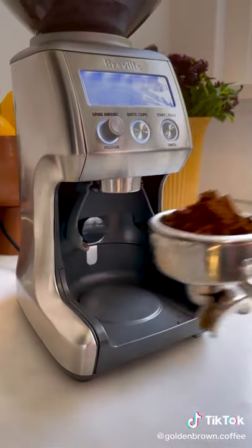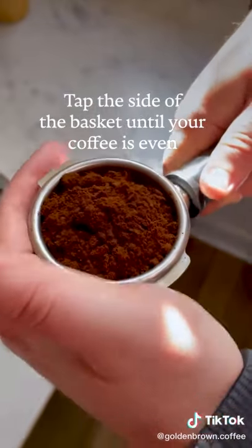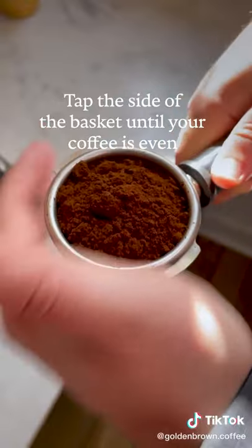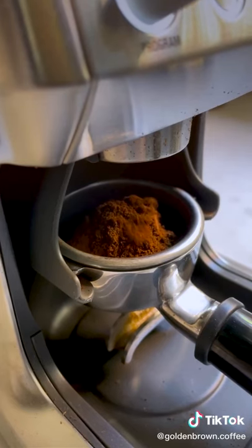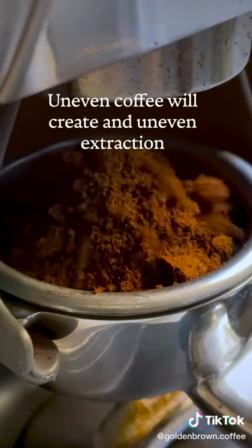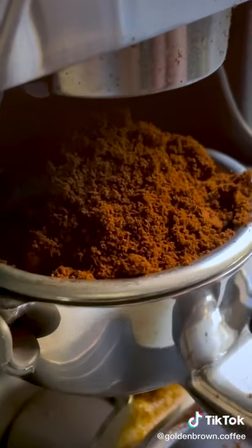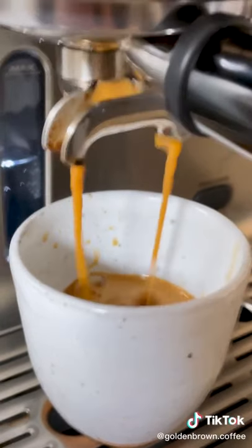If you have a fancy distribution tool you can use that, but if you don't, just simply tap the side of your portafilter so that the coffee gets evenly spread across the basket. If you don't do this, you'll have more compacted coffee in the center where the mound was and less on the outside. That creates what's called a donut extraction, where the coffee will move quickly around the outside of the puck and it will be watery and gross.